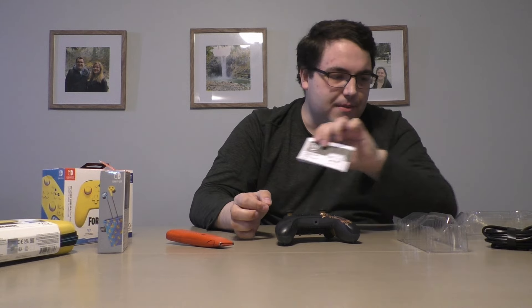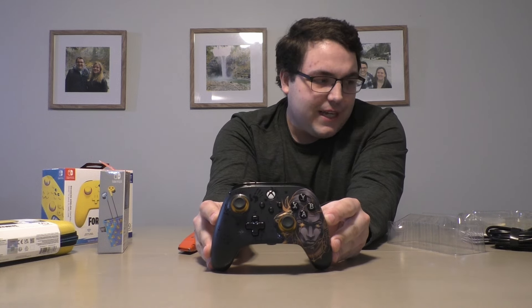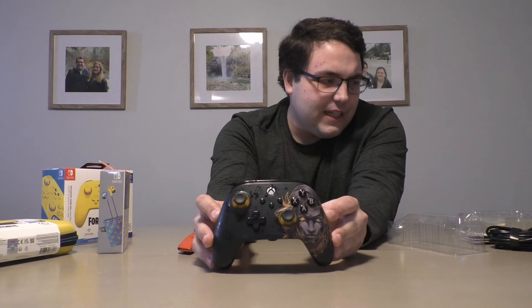We've got the wire, obviously — we've all seen these before — and the instruction manual. But here is the controller itself. It looks really nice. The design of the character is really cool on there — Midas. I like the gold touch on the joysticks on the bottom. It's pretty nice. I will say it's one of the nicer Power A controllers that we've covered.